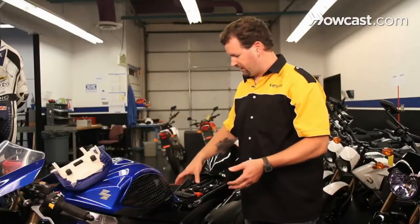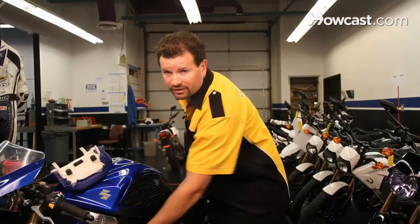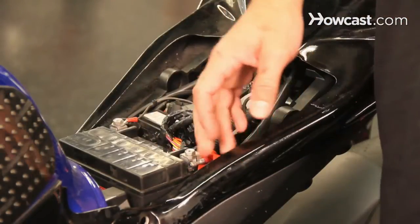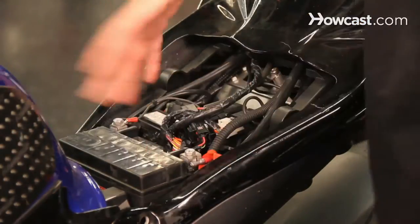If you're going to charge it, just use a normal battery charger. You can oftentimes remove the seat. In some cases, the motorcycles have the batteries up front here, but most of the time they're under the seat. You can just lift the rubber boot and put your charger right across the two terminals. You can leave it connected if you want — it won't hurt the motorcycle at all.